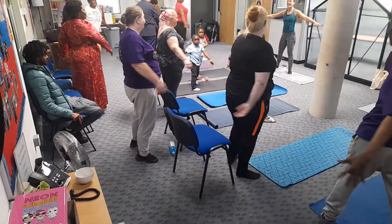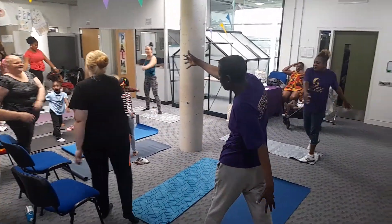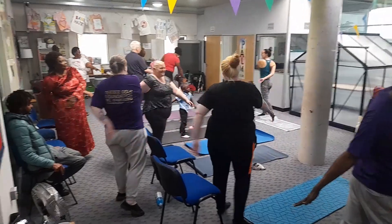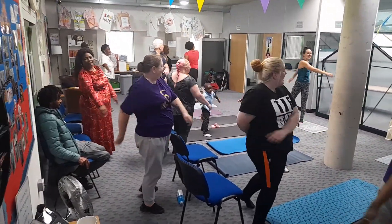We don't have this thing, you know, worrying when we're children about what we look like, what we're doing. We want to embody the energy of the children.